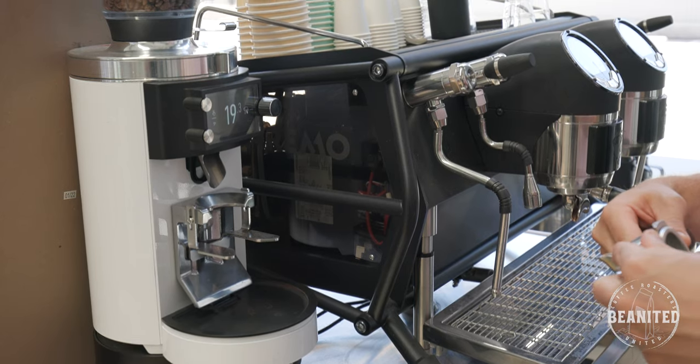When pulling espressos, I want to maintain consistency of the coffee I'm putting into my group handle, and then consistency of how much we're going to extract. The variable that can fluctuate a little bit is the time. We need to make sure that we're having the same coffee experience every time.